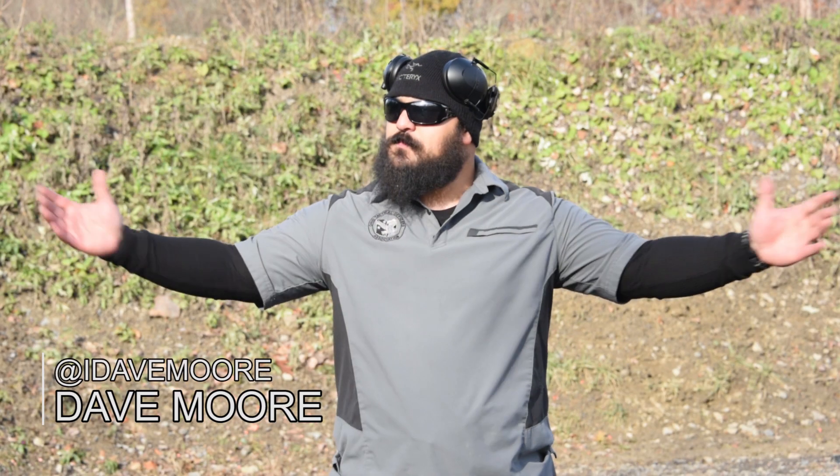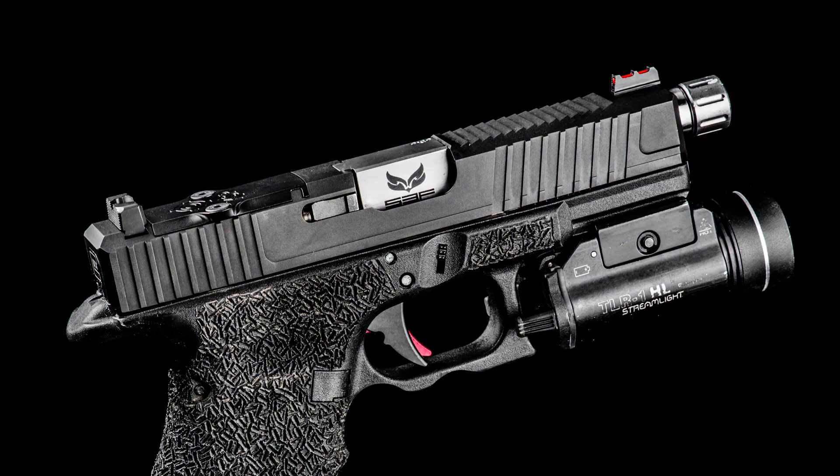Hey guys, Dave from iDavemore.com. Today I'm here at the range. It's a little bit brisk out here, but I want to talk about something that I've got. I know a lot of you have seen it. So today I want to talk about this handy dandy thing right here, the Killshot Precision Glock 19.